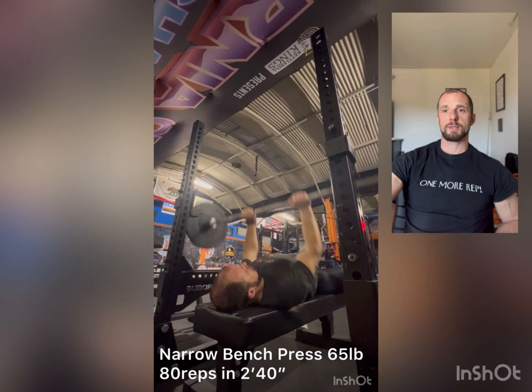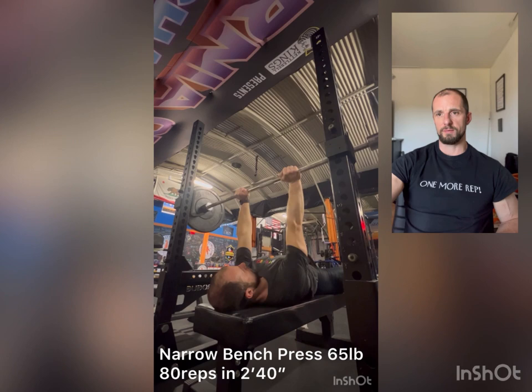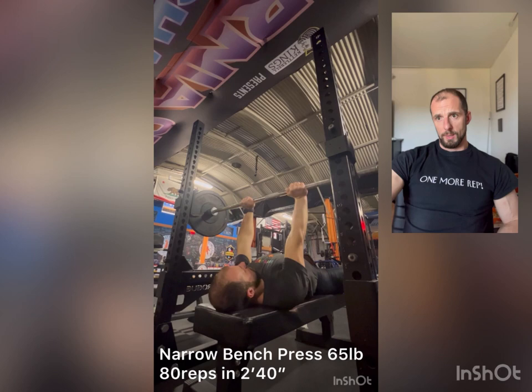The next workout will be five rounds of one minute work, one minute rest, and then it will be 100 reps. If I manage 100 reps with 65 pounds under five minutes, I will add another 20 pounds and do the whole progression with 85 pounds.